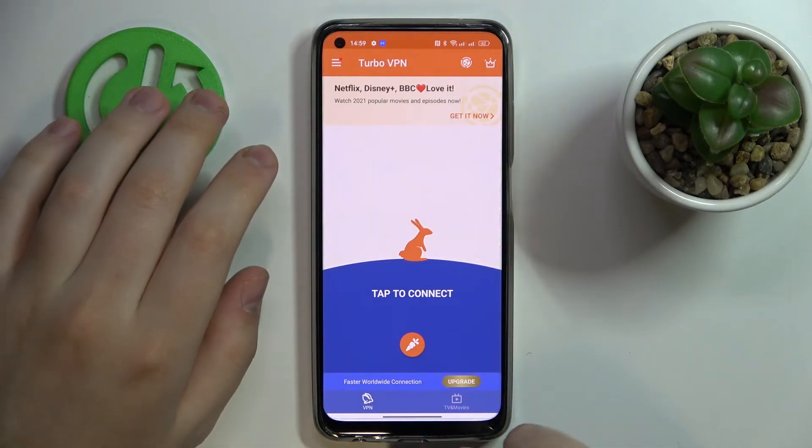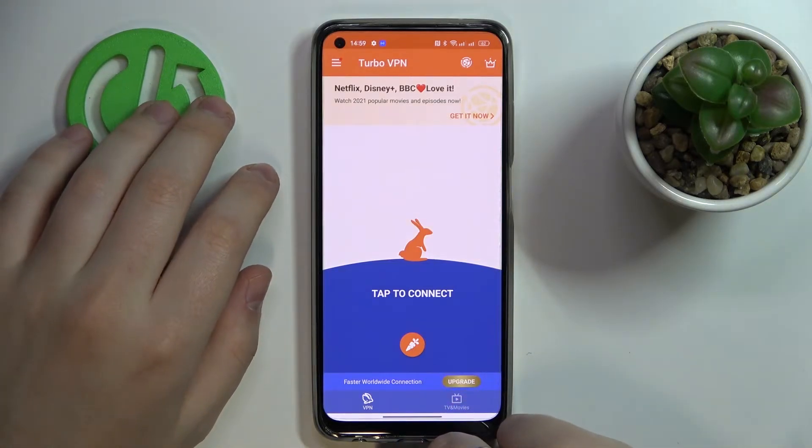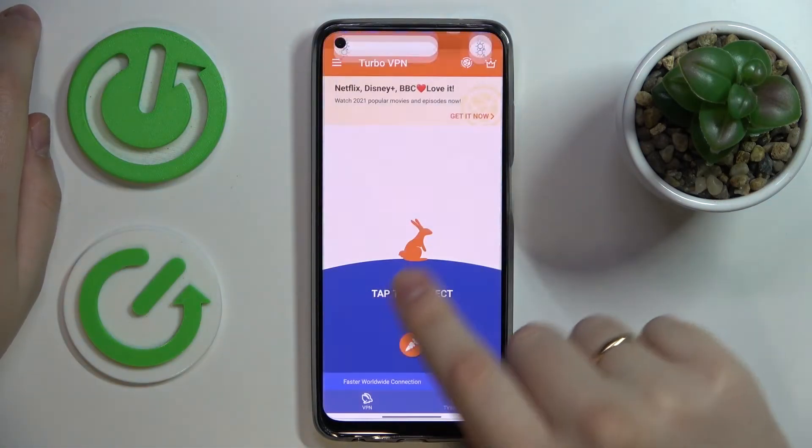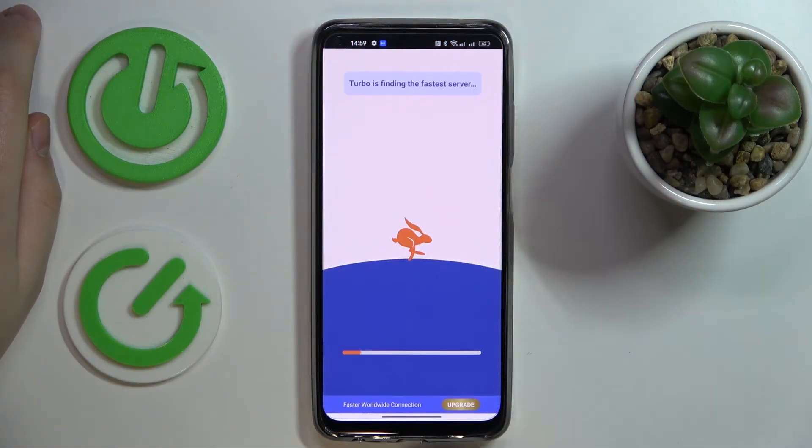The app lagged for some reason and shows that it's not connected, and it got automatically turned off as well. Let me just reconnect it once again.